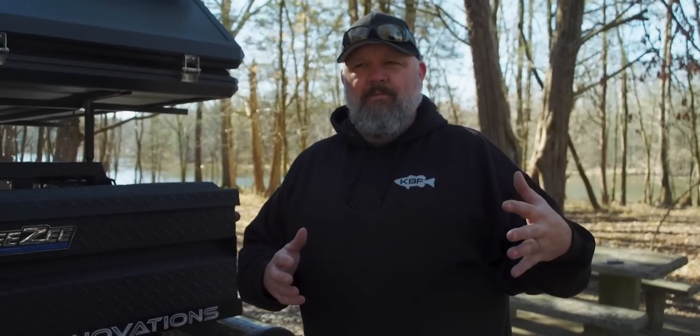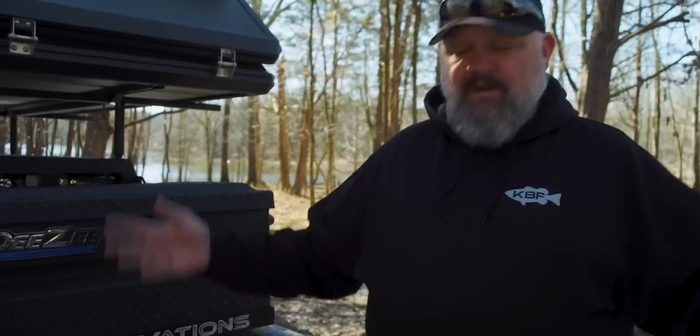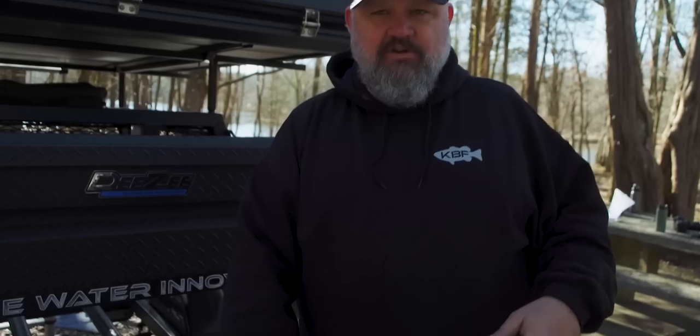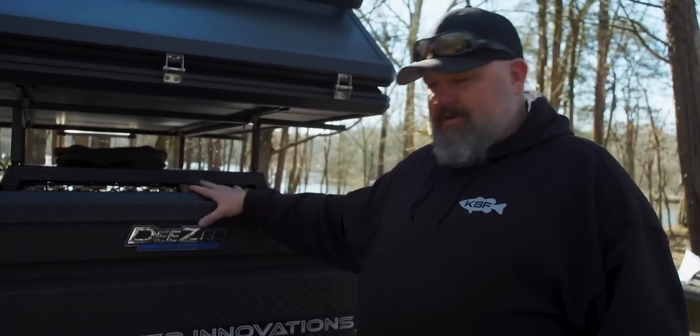This thing is the second generation. We did a trailer before and my job was to go out and break it. We figured out we needed to beef up the center tube to carry the weight of the DZ box and the stuff I put in it. And we also came up with a few ideas that once we thought of them, we just had to have them.